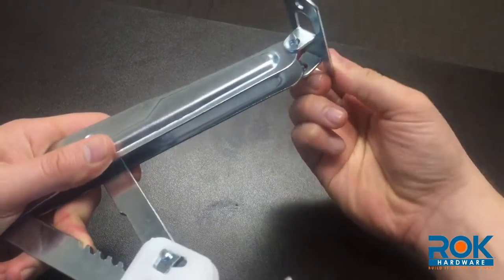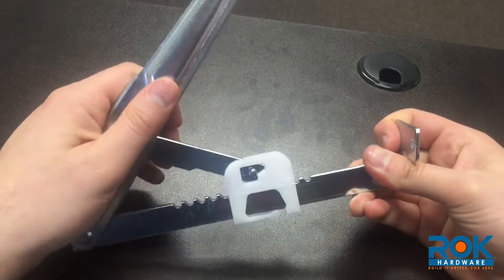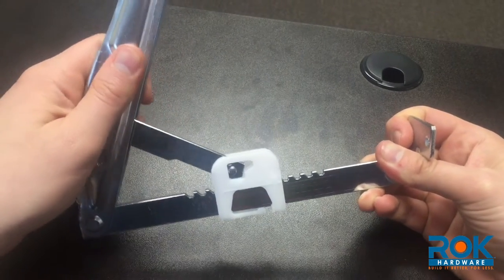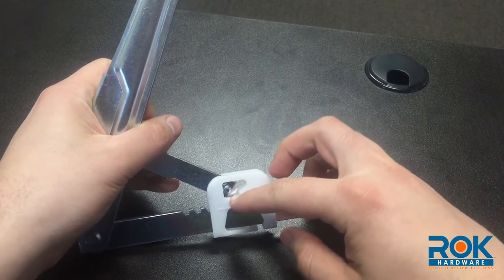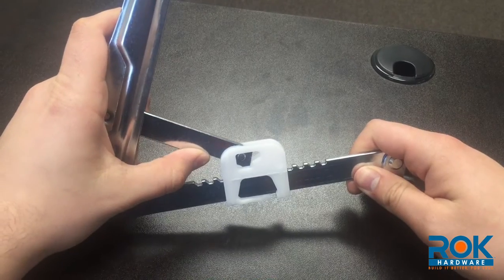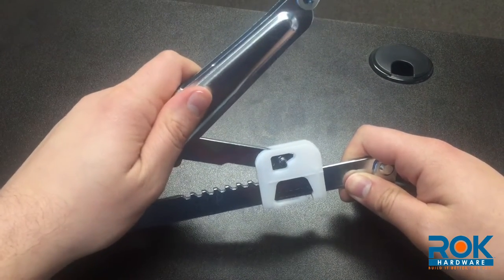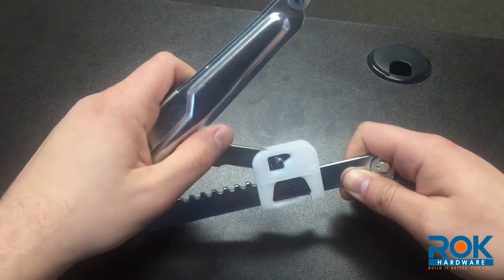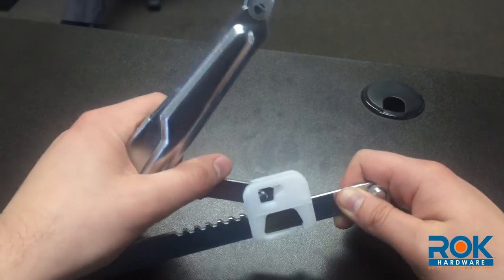The way it locks into place: as you pull and push down, as long as this button right here is positioned down, it will be locked and it's not going to move. If you want to move it, you can push this up, and as you push it along it will move. As soon as you let it go and push down, it's back in the locked position.